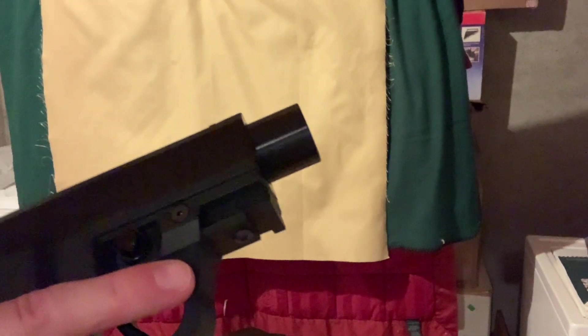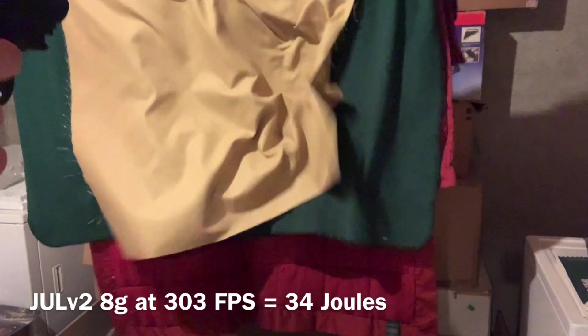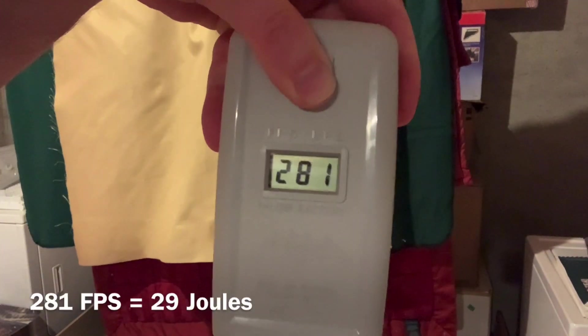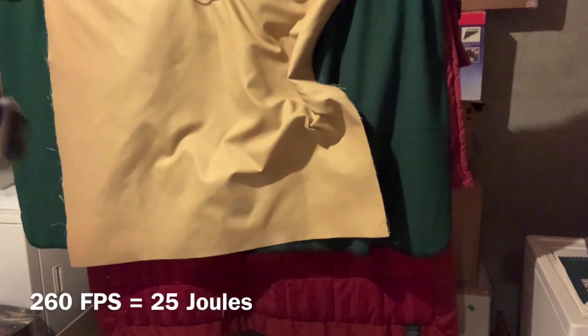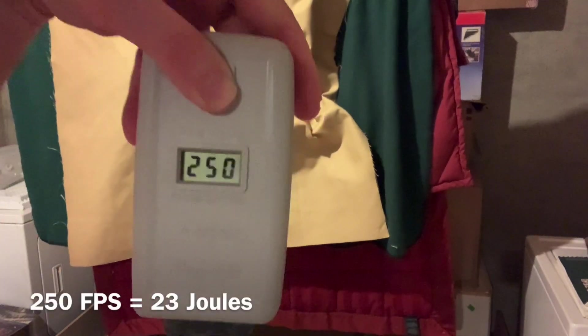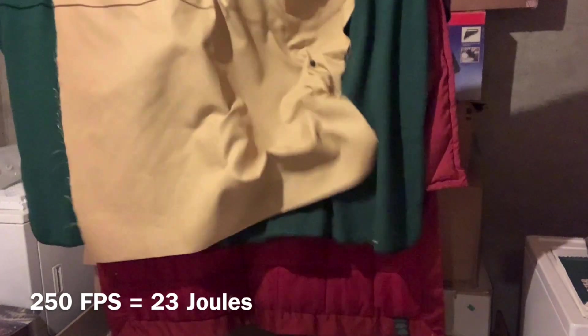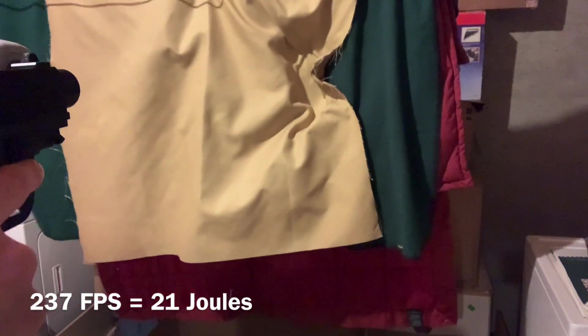I've got the Grimberg barrel in there now and we'll see how this one does on the same day as the stock. I just charged it up. First shot: 303. Second shot: 281. Third shot: 260. Fourth shot: 250. Fifth shot: 237. Sixth shot: 221.